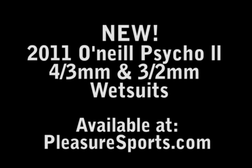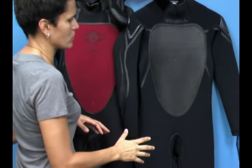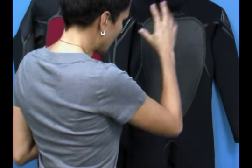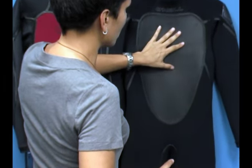The Psyco II has a major upgrade this year. O'Neill has actually used what's called XXXDS Ultra Flex Neoprene throughout the entire wetsuit. It is a low-density, lightweight, super-stretched neoprene, utilized throughout the entire suit. The chest panel is a little bit different material, and I'll go through that in a little bit.